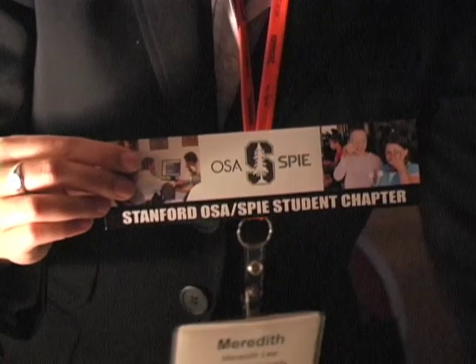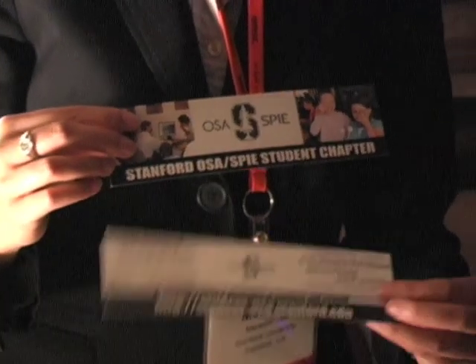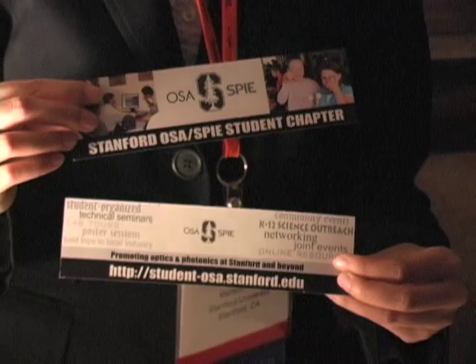To learn more about this demo and other demos that we have, you can visit us online at studentosa.stanford.edu.